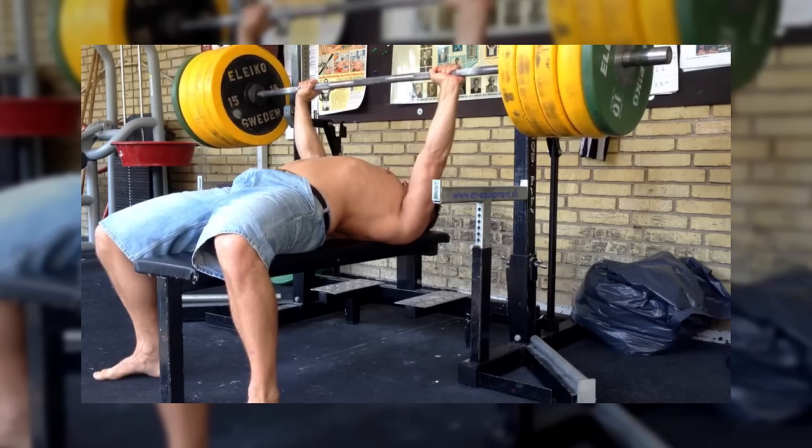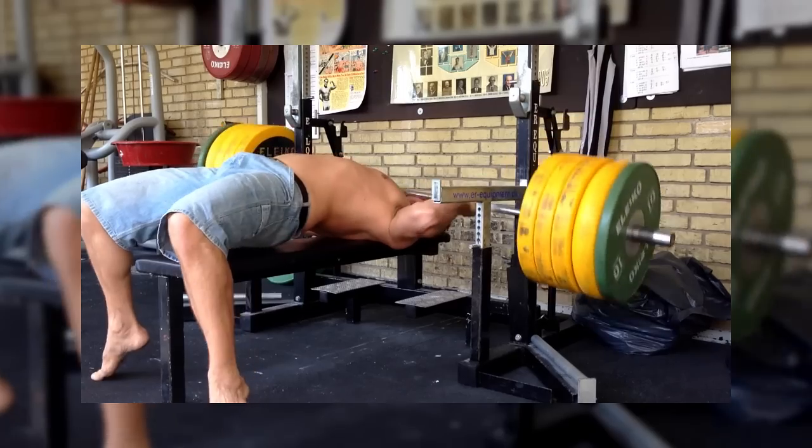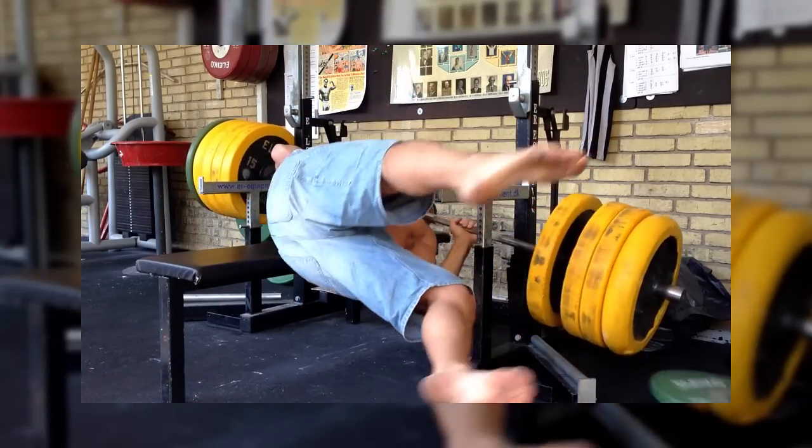My friend Dave came to me with this really interesting weight bench project. When it comes to people getting stuck when they're lifting, we've all heard the horror stories. We've all seen the videos online — it's dangerous. As an engineering project I thought: why not lower the person out from underneath the weights and let gravity do the work?